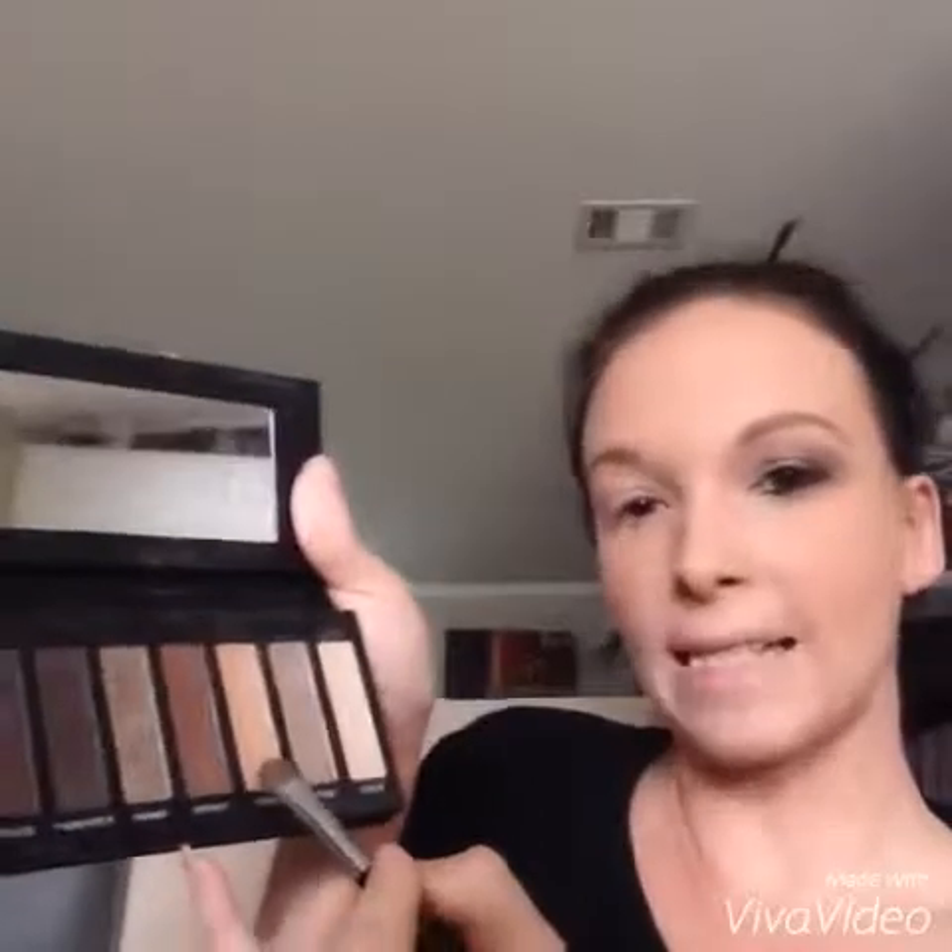We're gonna go in with Brassy, which is our copper golden color. I love this color. Press it in so it stays, and then just blend it.